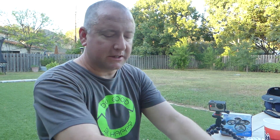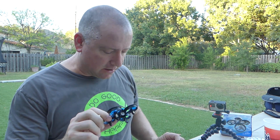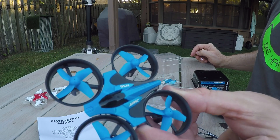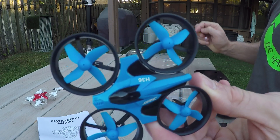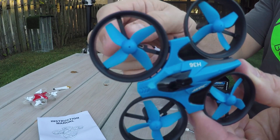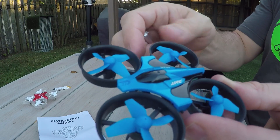Setting the Inductrix aside, let's talk about the JJRC H36. First of all, it's pretty cool looking. It's tiny. It's got four-blade props and these little things that go around the props — prop protectors that protect the blades from getting hurt when it crashes.